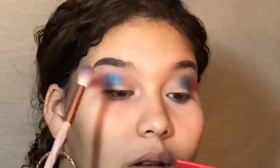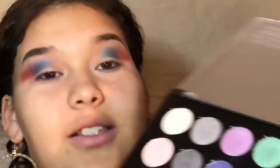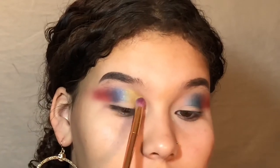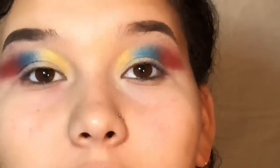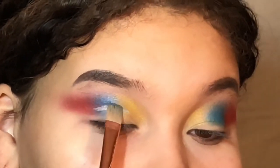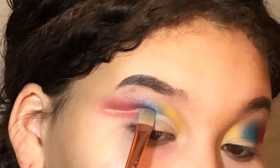Now I'm going to take this fluffy blending brush. Next I'm going to take the yellow shade from the BH Cosmetics Foil Eyes palette and place it on the inner corner of my crease. Then I'm going to take my Maybelline concealer and this flat brush and cut my crease.